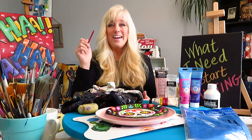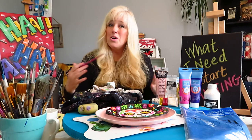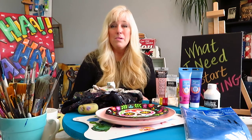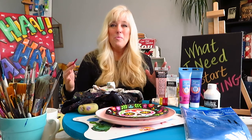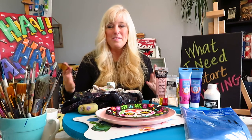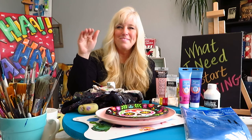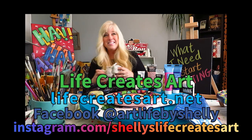Paint something that you love, and if you can't find it, I've got a video on stimulating your creativity — so watch that. I hope you've enjoyed this very basic overview. Don't get overwhelmed, just start with the very basics. If you have any questions please write them below, don't forget to like and subscribe. My dear sister-in-law — get painting! All of you get painting and get creative. This is Shelley with Life Creates Art, signing out.